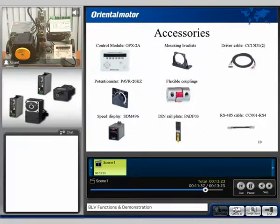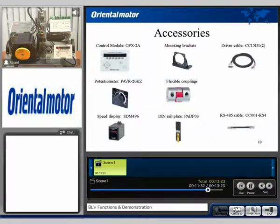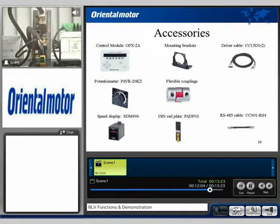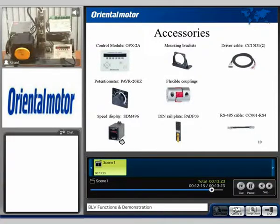The BLV does have optional accessories including the digital control module, the OPX-2A, and an external mount potentiometer. We also have a driver cable available, which is a pre-made 15-pin D-sub connector with flying leads. We also have a flexible coupling in different sizes, a digital speed display, a DIN rail mount option which this driver is actually utilizing, and RS-485 extension cables to daisy chain or multi-drop a couple of drivers into a network.